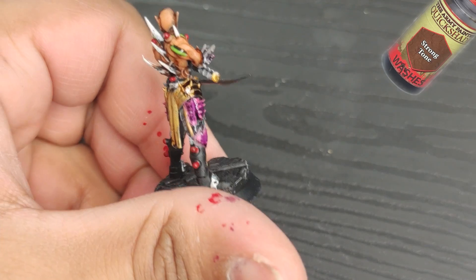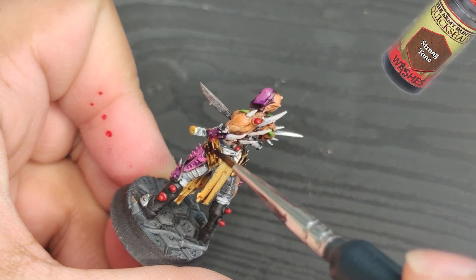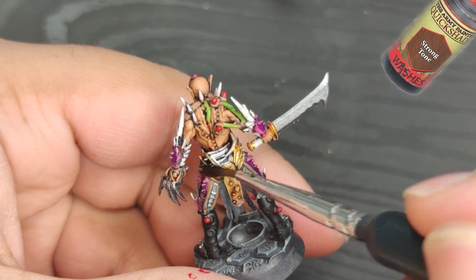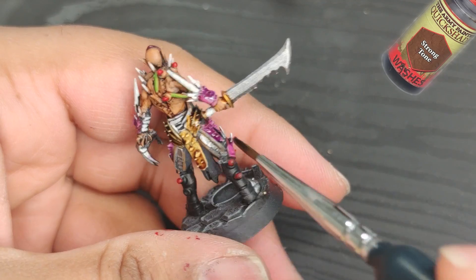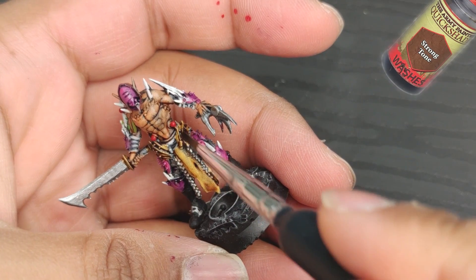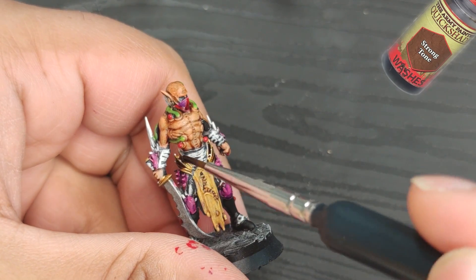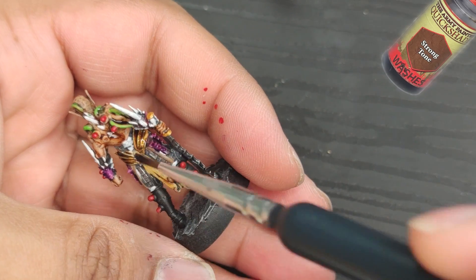Next, a coat of strong tone will really bring out the golden parts of the armor and make them shine. One of the most rewarding aspects of miniature painting is seeing the finished product on the gaming table. It's amazing to see your hard work pay off in a beautifully painted army that you can use to dominate your opponents on the battlefield. Whether you're a seasoned pro or just starting out, enjoy the process of painting and have fun with your hobby.